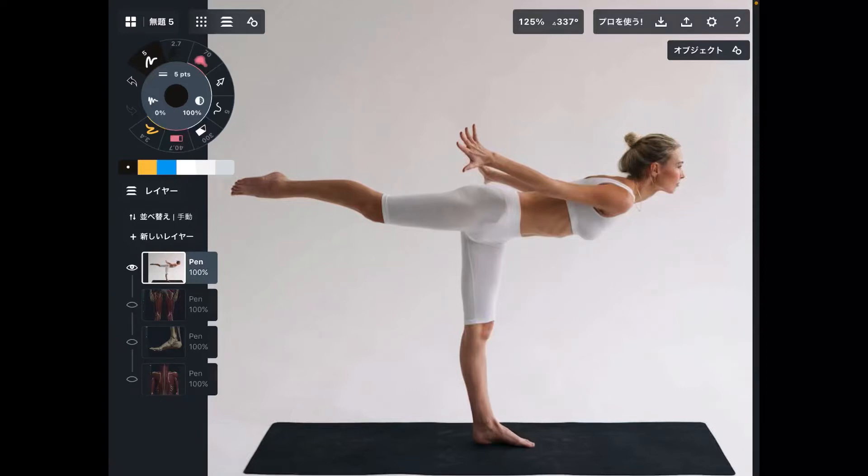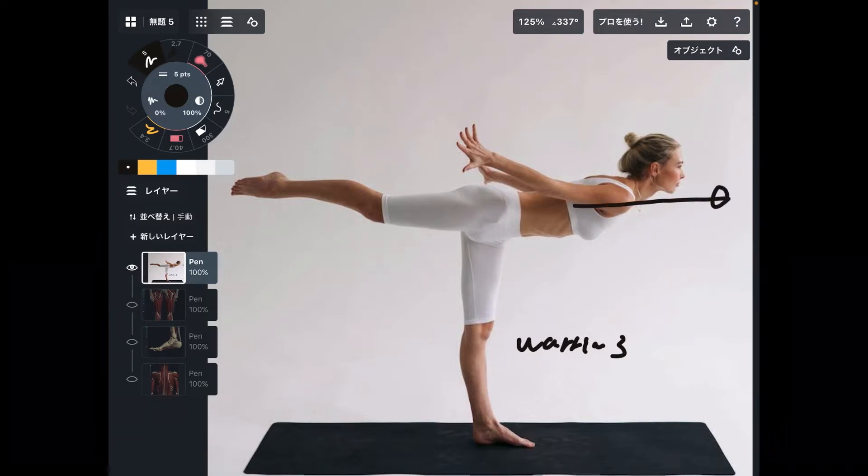In today's video, I will explain muscle anatomy for yoga pose. Today's pose is Warrior Three. To be honest, this is not accurate Warrior Three pose. The original Warrior Three has you raise your shoulders this way, so this pose is a modified version of Warrior Three. But this person is still activating the main muscles for Warrior Three.